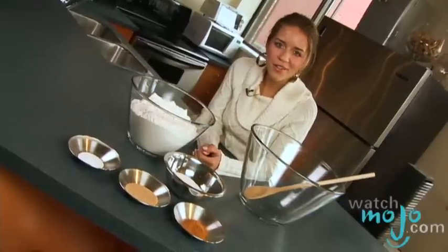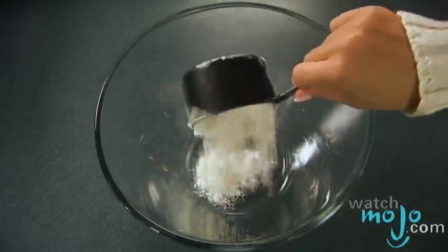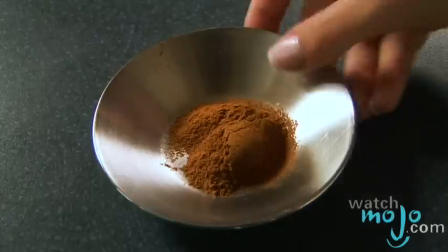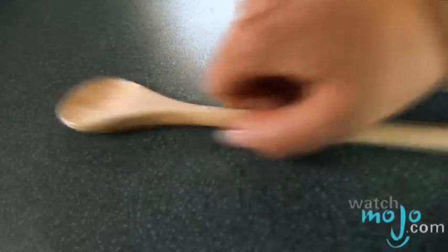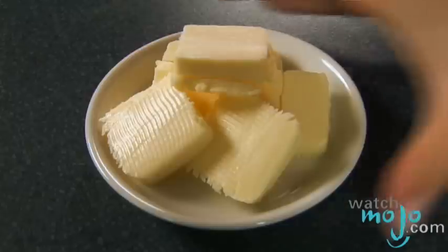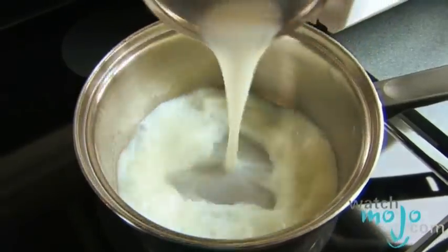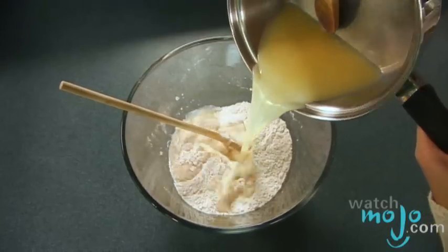Combine 2 cups of the flour, the sugar, salt, yeast, and cinnamon in a large mixing bowl. Heat the milk and butter in a saucepan. Make sure the milk doesn't boil and you'll know it's done when the butter is completely melted. Add the milk and butter to your dry ingredients and beat until just moistened.